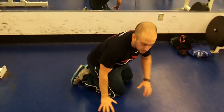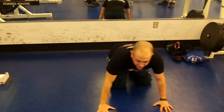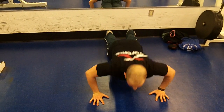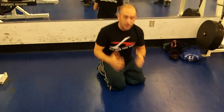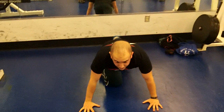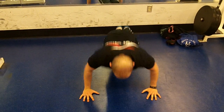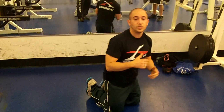Another major common mistake is elbows out. A lot of times people will come in, and instead of keeping their elbows close to their sides at a 45-degree angle, they'll bring them out to the sides — which is not what we want. I want you to come down with elbows at a 45-degree angle. That's where I want your arms.